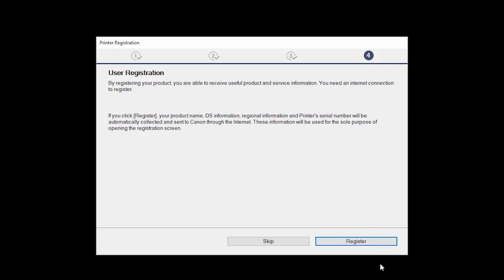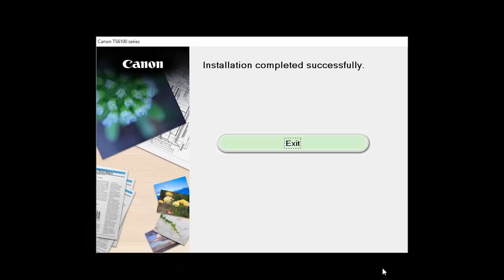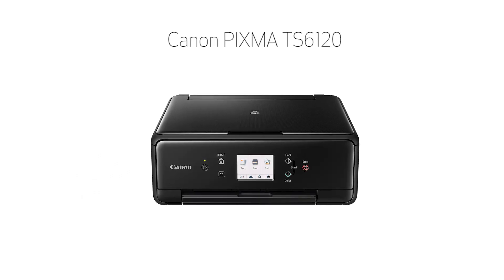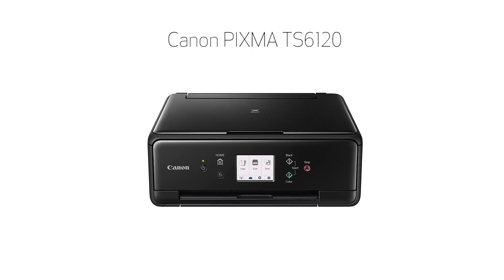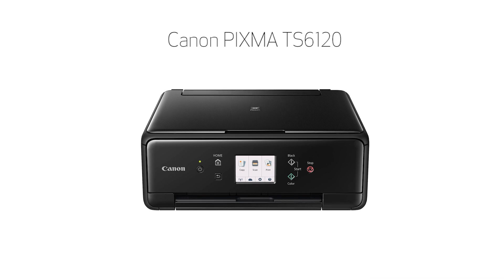At this time, you'll be prompted to register your product. If you choose to register at this time, a new window will open. After registration is complete, you can continue with the installation. When this screen appears, click Exit to complete the installation. Congratulations! This completes the setup of your Canon PIXMA printer to a wireless network using a Windows computer and manual connect.